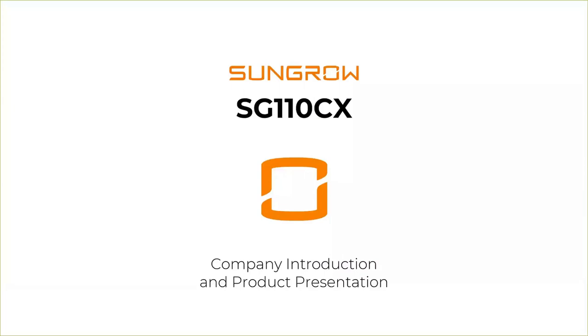Hello everyone, it's my great pleasure to welcome you to this webinar. Today we'll take a look at our new SG110CX, and on the way to this topic we'll also take a view about what Sungrow is really all about. In case you have any questions, feel free to ask in the chat — I have the chat open so anything you write I can read.